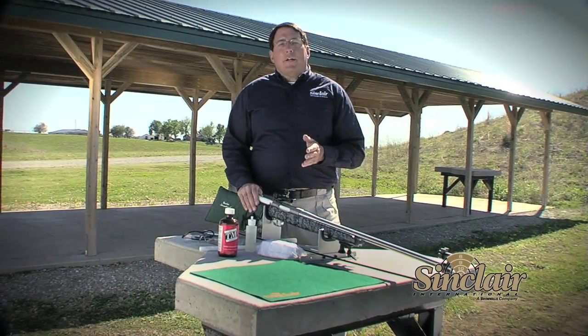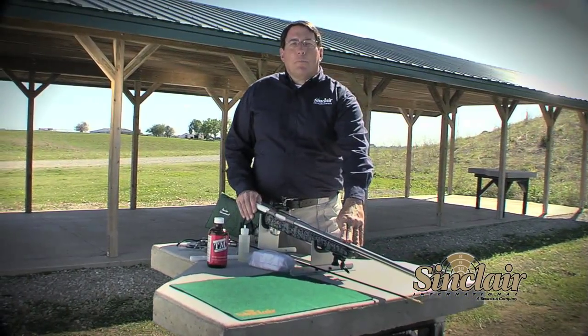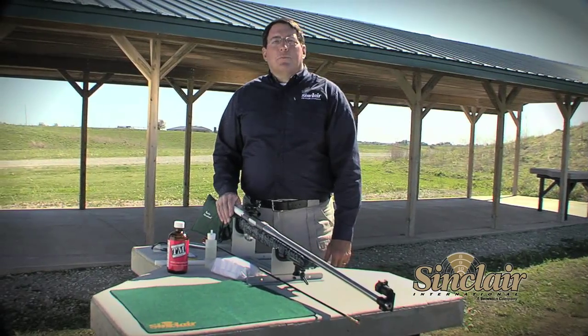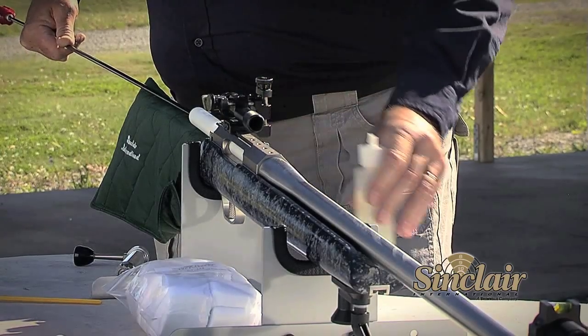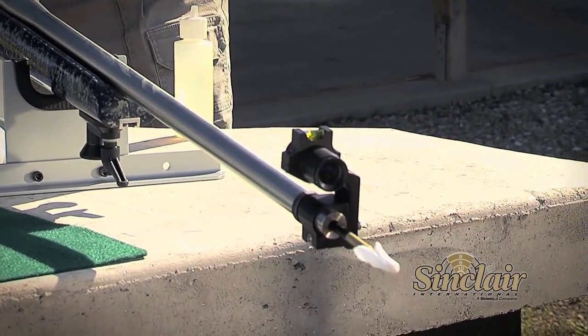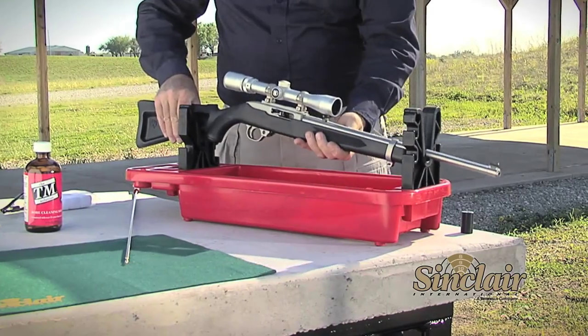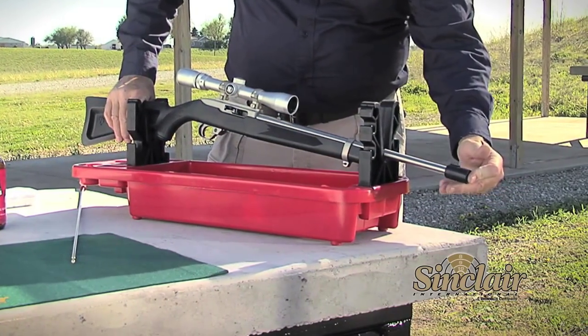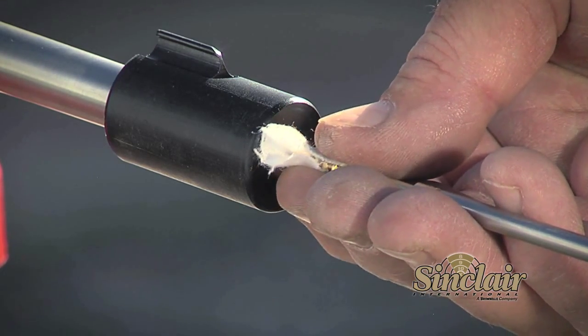Another area that has a great impact on accuracy is the crown of the barrel. The crown of the barrel is the last point of contact the bullet has with the rifle as it exits. Normally, you want to clean in the same direction as the bullet travels. However, if you have a semi-auto or a lever action rifle, you may not be able to gain access to the back of the receiver. In these circumstances, you should protect the crown with a muzzle guide.